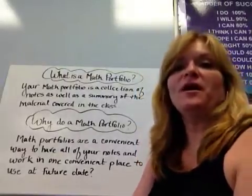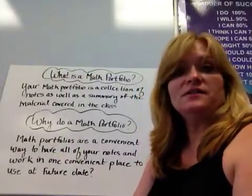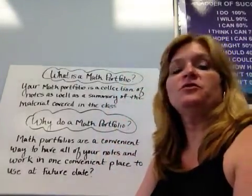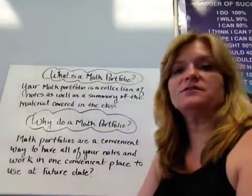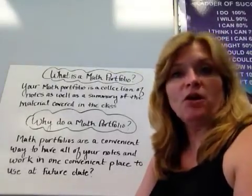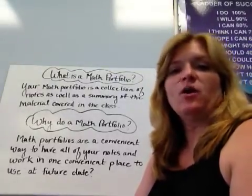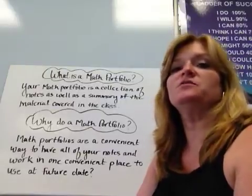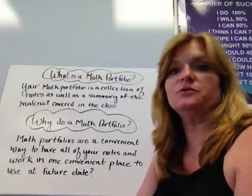I would like to talk to you about math portfolios. In this class, you will be creating a math portfolio for you to keep at the end of the class. This will be worked on all year long, and I have a lot of questions when students first start. We've been doing it for years, and it's been a wonderful, wonderful tool for students.